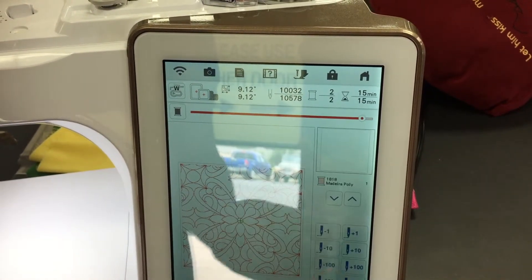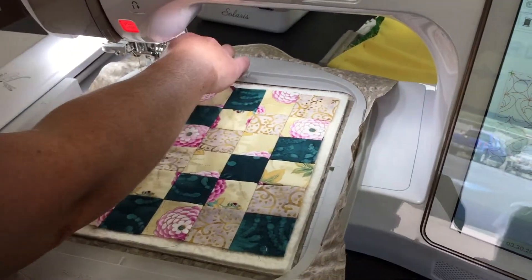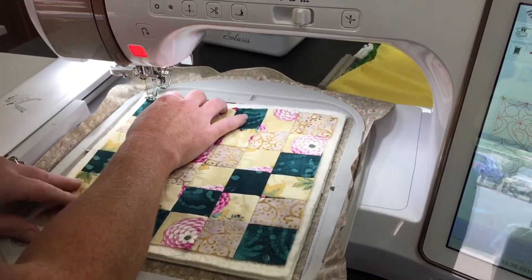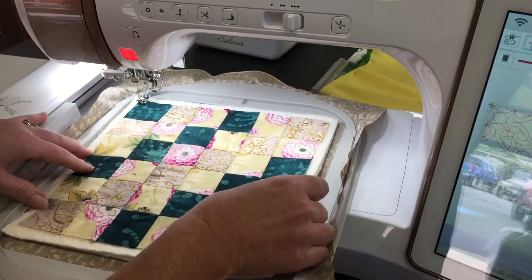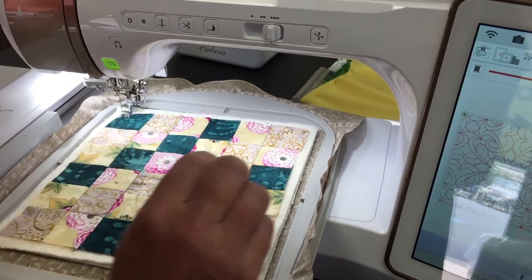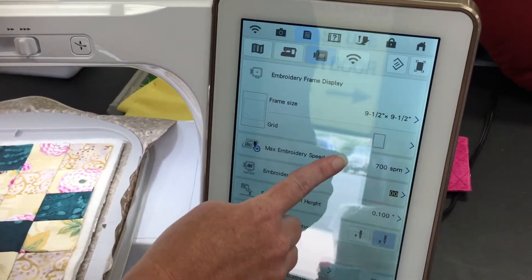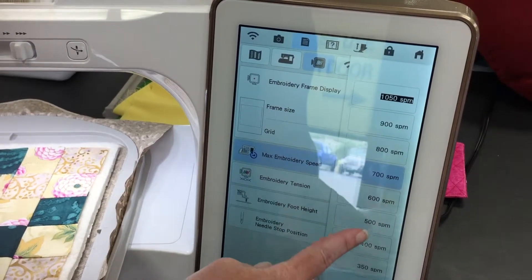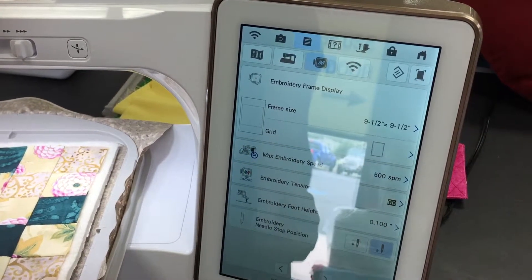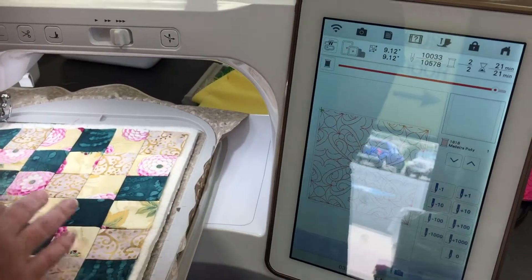We're going to advance forward to the first stitch of our outline so I can make sure that my fabric is exactly in line where I want it to be. I'm going to put my presser foot down, and one more thing you actually want to do: go into your settings and slow your machine down. Because this part is very important, you might want to go down to like 500, because you're going to have your hands here, so you want to be careful.